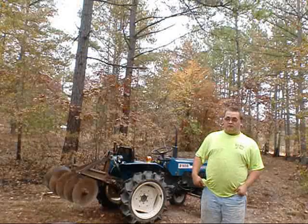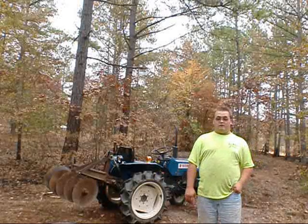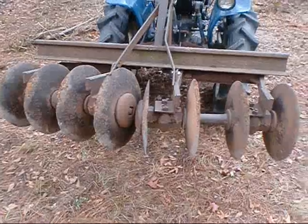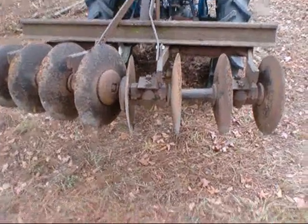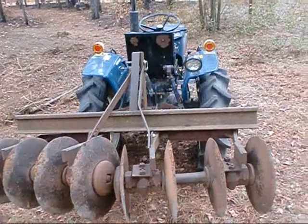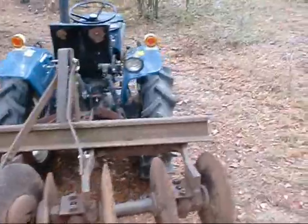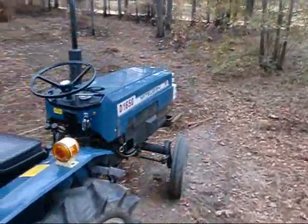Today we have for sale a disc cutting harrow, which you can see behind me. And now I will go over it with you and give you a demonstration of it. It is an 8-disc single gang harrow. It hooks up to a Class 01 three-point hitch, and I have it hooked to the company tractor today, which is a Mitsubishi D1650 two-wheel drive tractor.